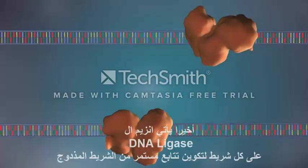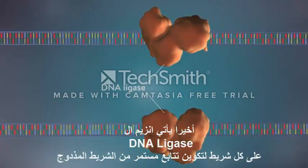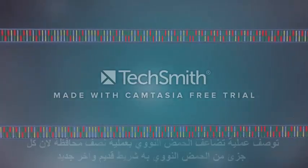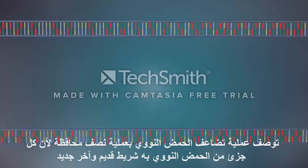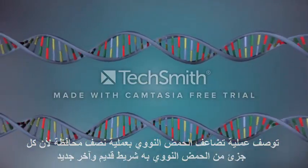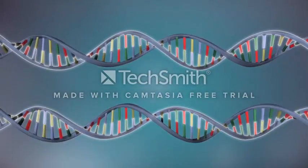Finally, the enzyme DNA ligase seals up the fragments of DNA in both strands to form a continuous double strand. DNA replication is described as semi-conservative because each DNA molecule is made up of one old, conserved strand of DNA and one new one.